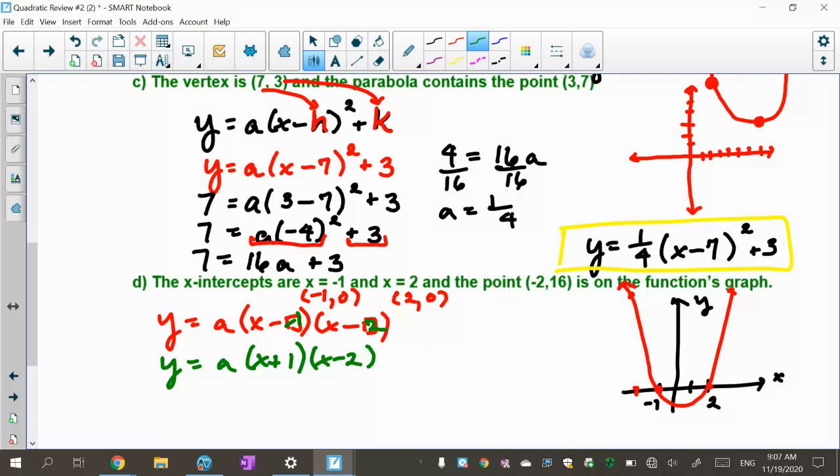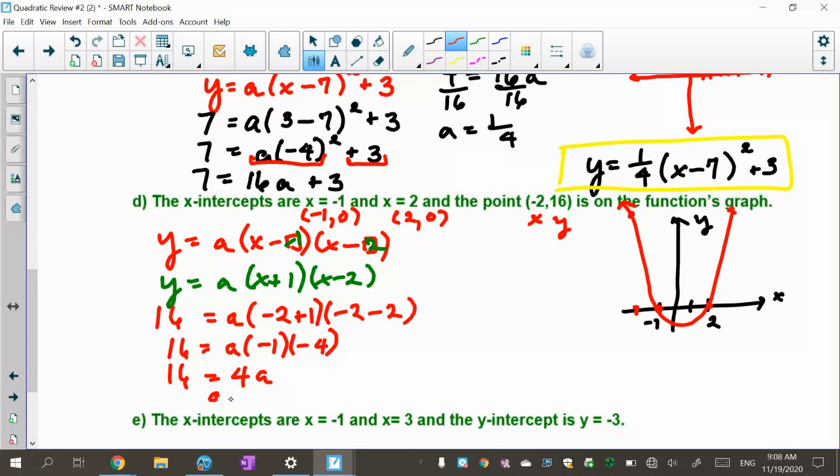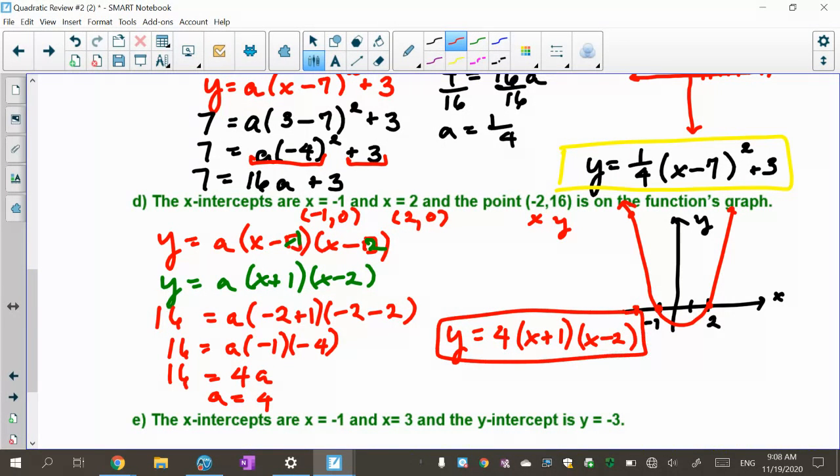Throwing those roots in changes the signs, giving y equals a times (x plus 1) times (x minus 2). Now I plug in the point (negative 2, 16): 16 equals a times (negative 2 plus 1) times (negative 2 minus 2), which is a times negative 1 times negative 4, equals 4a. Dividing both sides by 4 gives a equals 4. It's positive, just as I expected. So the formula is y equals 4 times (x plus 1) times (x minus 2). That's the end of this video.